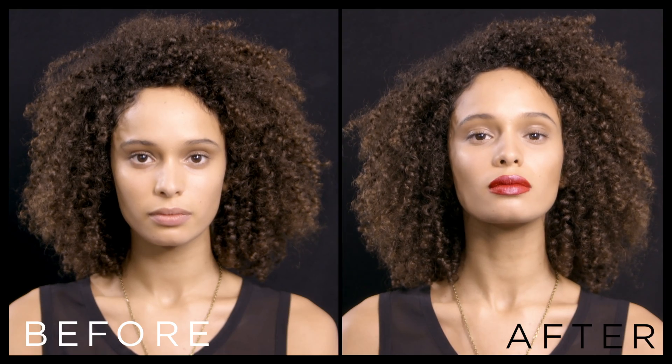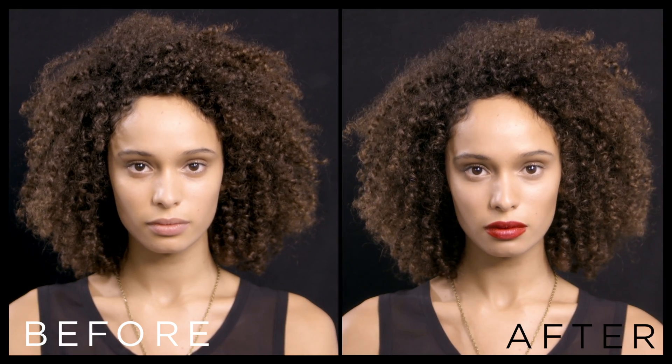Using Rouge Liquid, you get weightless wear that lasts 12 hours on the lips. Thanks, that was all for you. Thank you.